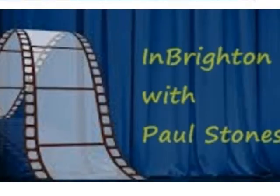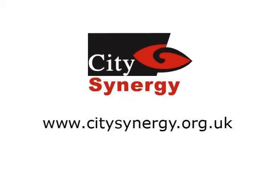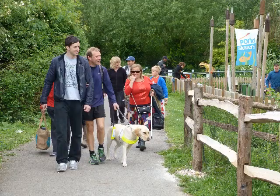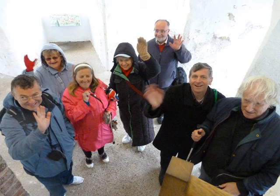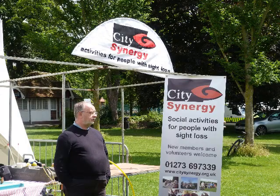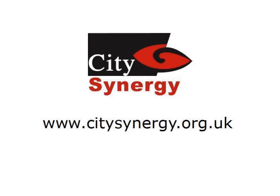Tell us about City Synergy. City Synergy is a social group for people with partial sight. We started it in 2002 when we realised there was a gap - no one else was really providing this. There were some buddy systems where people went for walks or tandem rides, but no thing where people could get together as a group to go for a meal, go to the pub, go to the theatre, or play sport together. We've been going 13 years now and have put on something like 300 activities in that time.